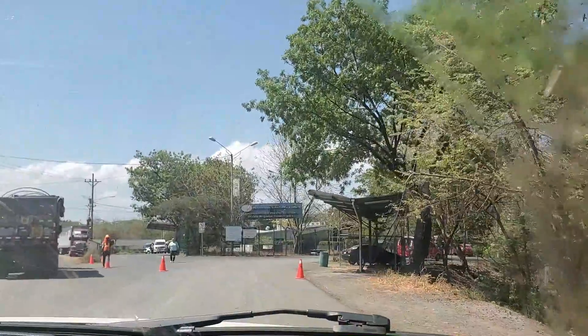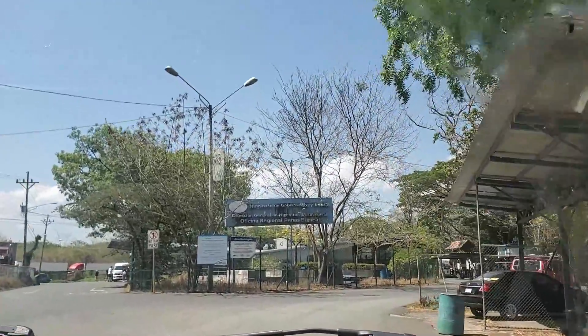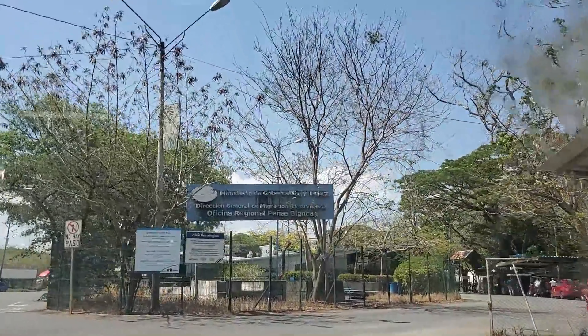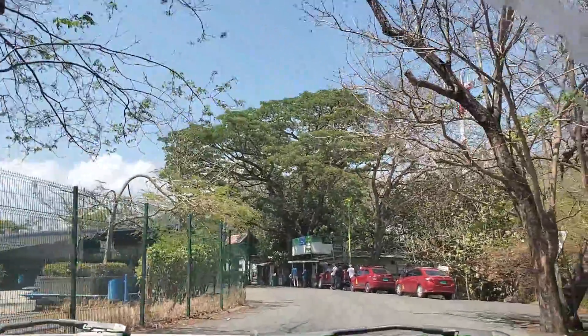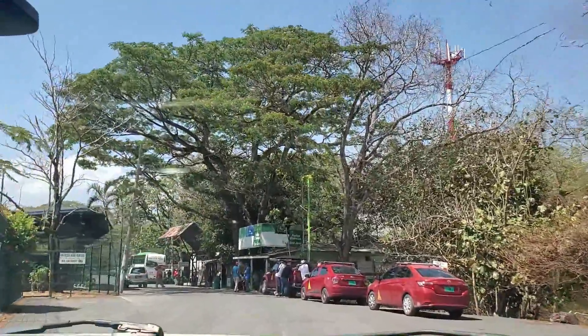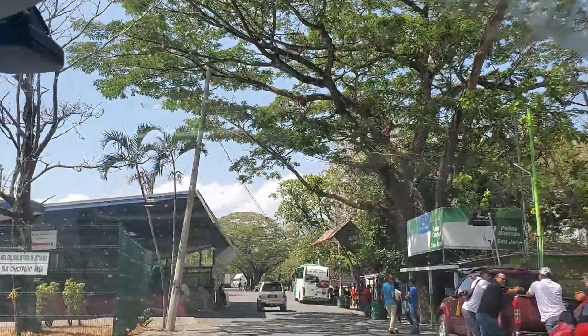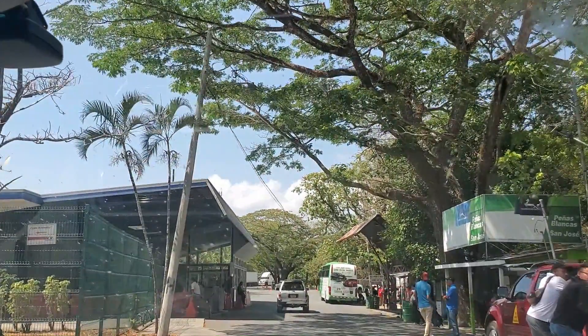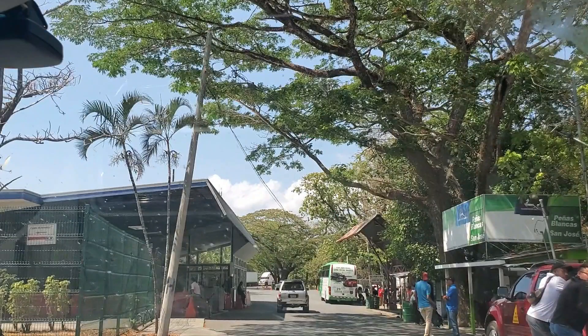If you're on foot, continue straight ahead — you'll see the main building just ahead and to your right. Periodically when you're entering Costa Rica the agent will ask about your onward travel; basically they want to know when your plans are to leave. You're allowed to stay for 90 days, but sometimes they won't let you enter if you don't show when you're leaving. An easy option is to buy a bus ticket to head back to Nicaragua — you can purchase them in the little huts across the street for only a couple of dollars.